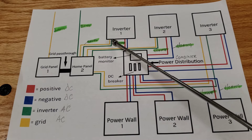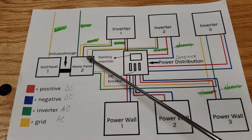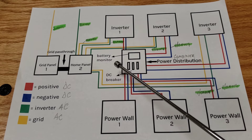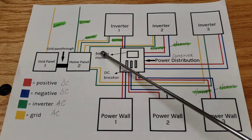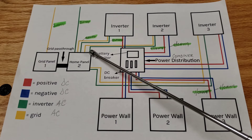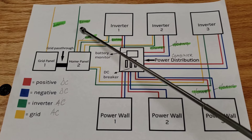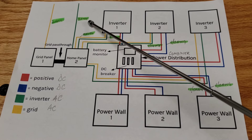The green wires are the output from the inverters to the home panel. I used 10 gauge wire for that, because the maximum output from the inverters is 22 amps and 10 gauge is more than sufficient for that, even accounting for power correction at certain temperatures. The same setup applies to inverters two and three — yellow represents grid supply and green is inverter output. The combined inverter output goes to the main house panel using 2 gauge wire.